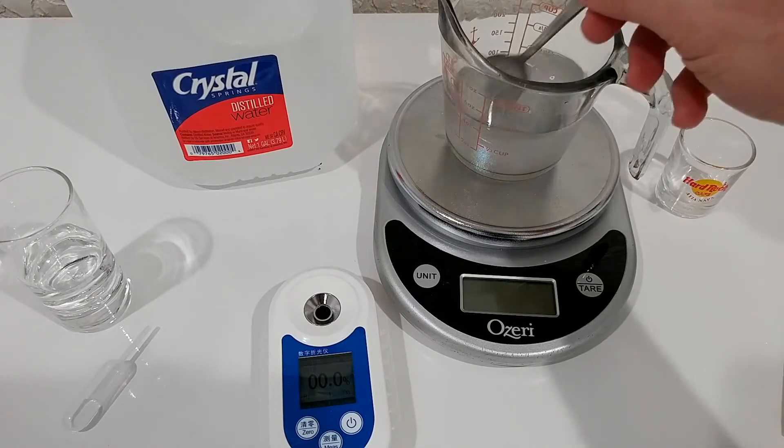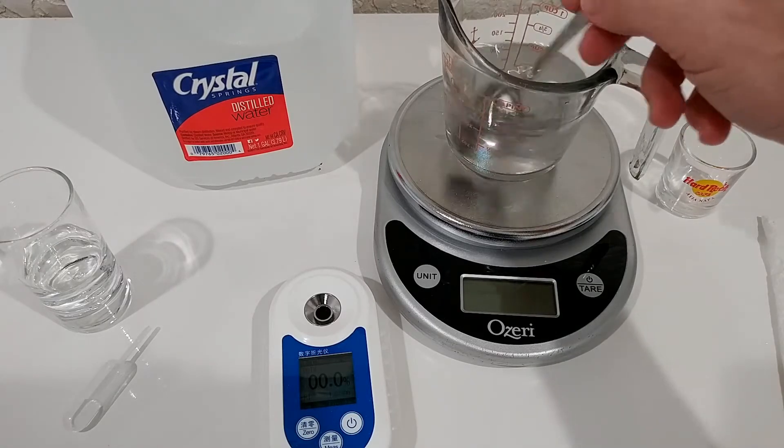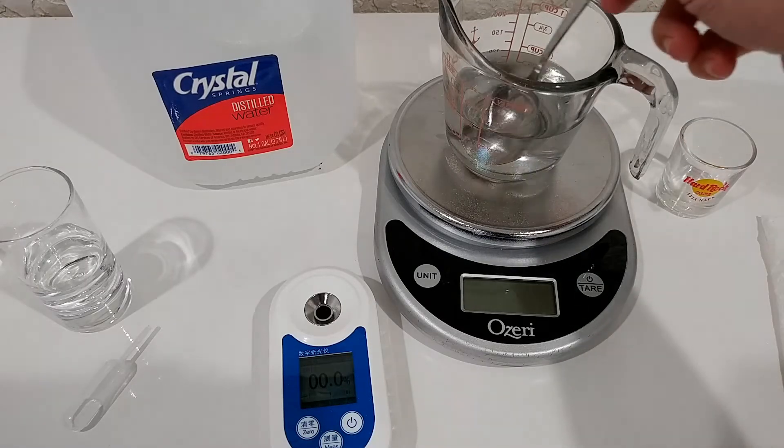At the very end it should be around 10%, or actually a little bit less, because the total amount would be 110 grams and we only have 10 grams of sugar. So that's a little bit less — maybe 9% or so.